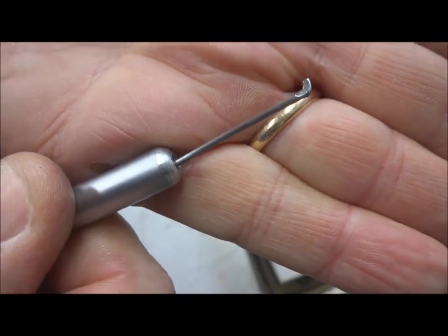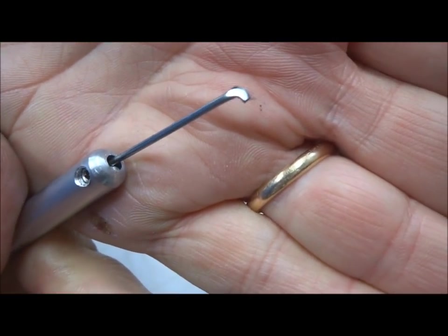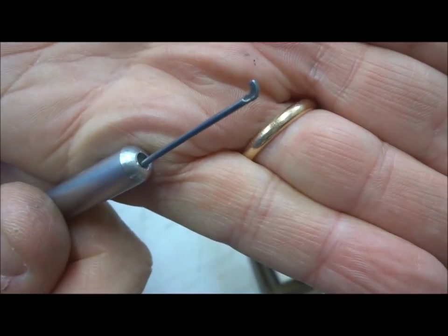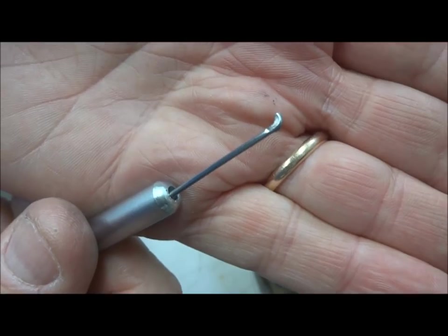Nicely finished — no burrs. Now let's go pick some Abus locks. That's how easy it is to make tips for your quick pick. Thanks for your time everybody — stay safe and stay legal.